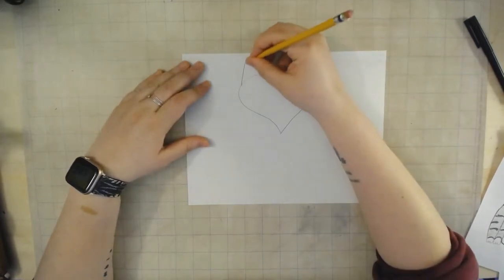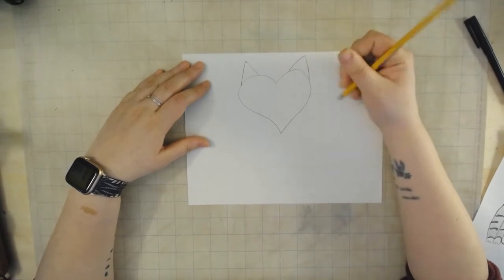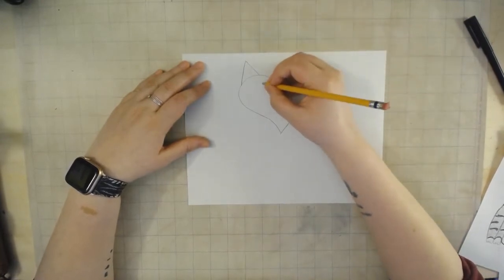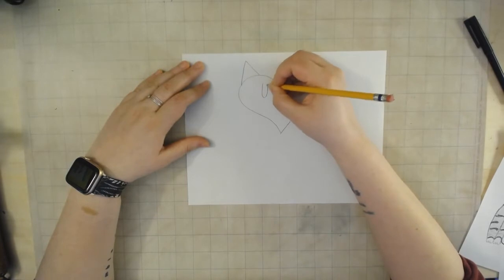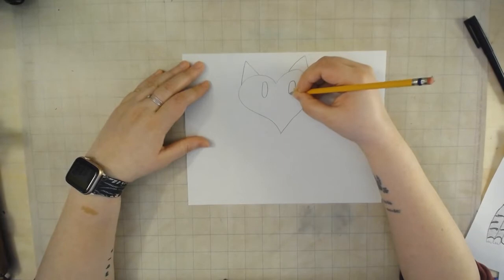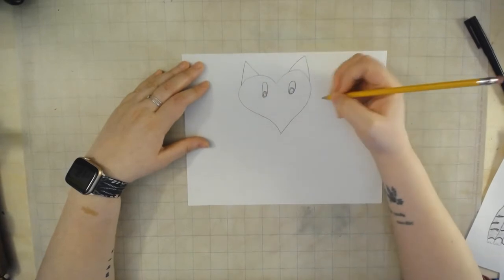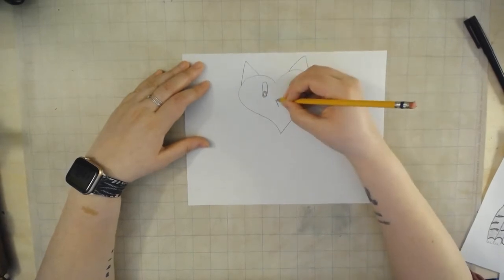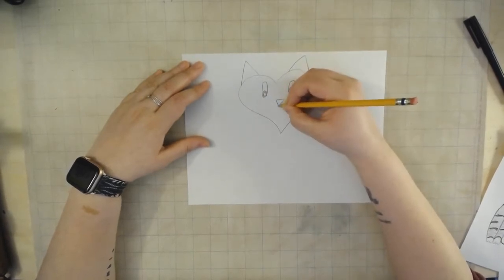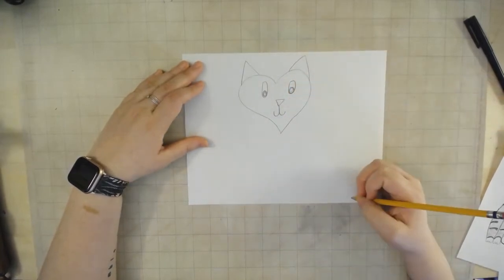Next I'm going to add the ears — two diagonal lines to make triangles. To make the kitty's eyes I'm going to be using vertical ovals, or up and down, but you can use whatever shape you'd like. Next I'm going to fill in the pupils, leaving a small white space for a highlight to make the kitty eyes look wet. I'll do an upside-down triangle for the kitty nose and two back-to-back J's for the mouth.